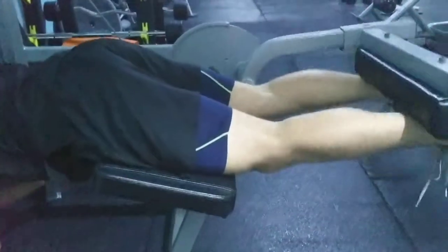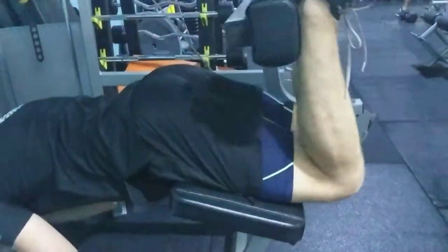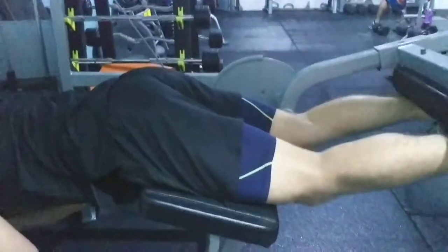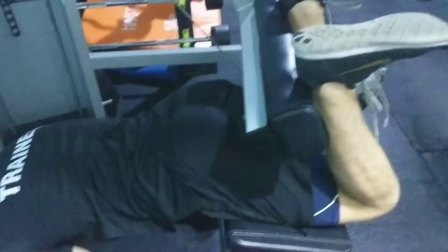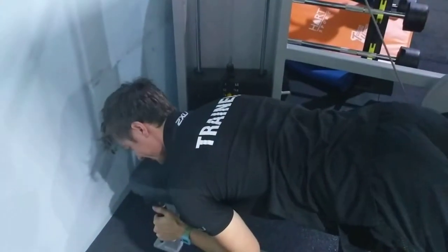This one does feel a little bit different to the seated leg curl because there's no pressure on the hamstrings like downstairs, so you will feel the squeeze in a different spot. Awesome form there Chris — might slow the way down. Thank you very much.